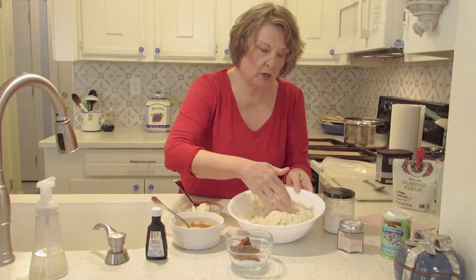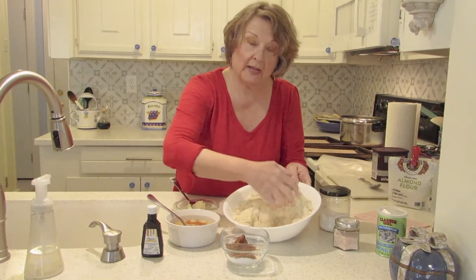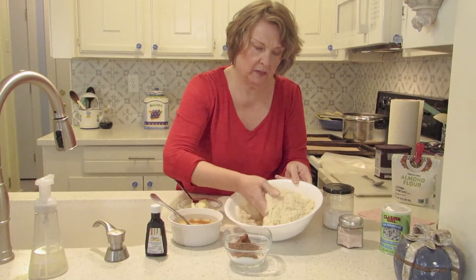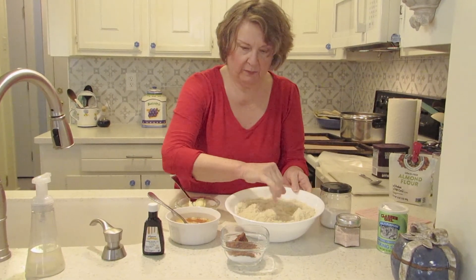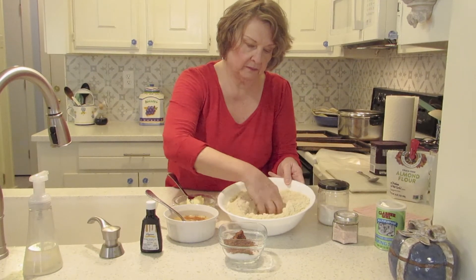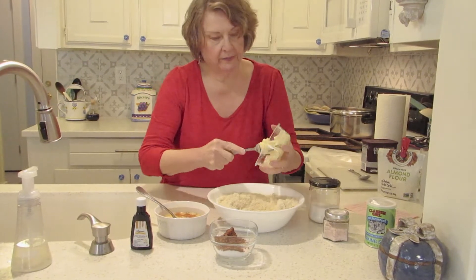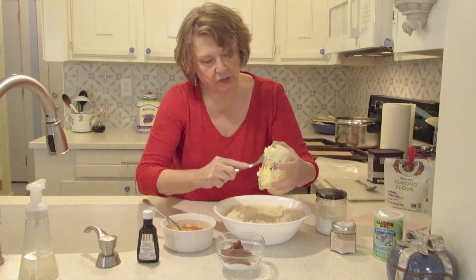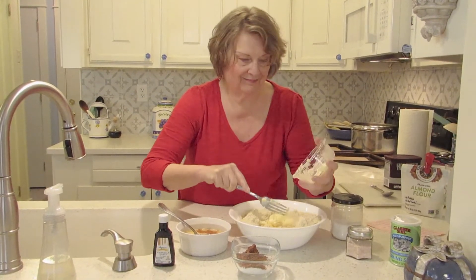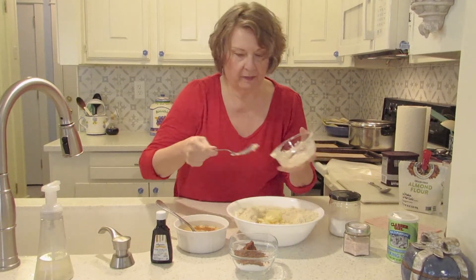If I find this dough is a little bit too soft, I might refrigerate it for a little while before I roll out the cookies. These are going to be hand rolled with the cookie cutter. Usually you cream your sugar with your butter, but it doesn't really work quite the same with Splenda. I like to do it easy, so I just kind of dump everything in.